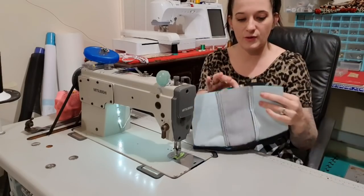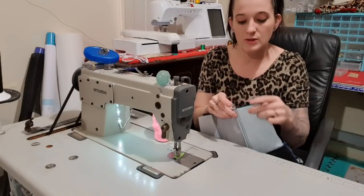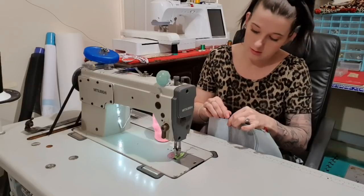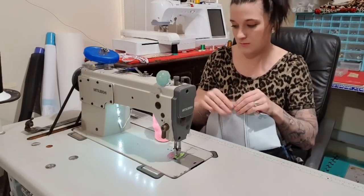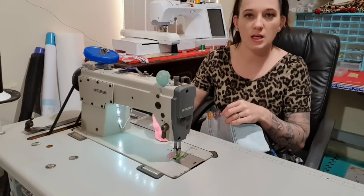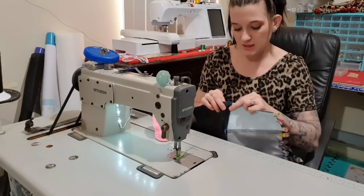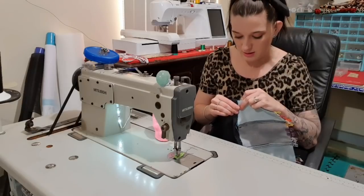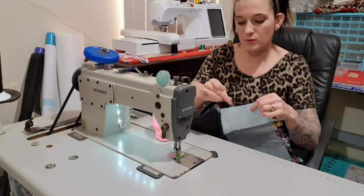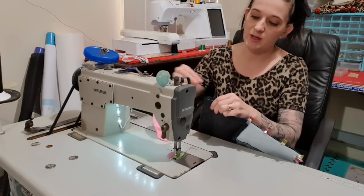Now we're just up to the joining. I'm going to take my two outside pieces first and line up those seams, because in a perfect world they'll line up. If they don't — make them line up! Mine doesn't actually line up, which tells me I stretched the vinyl when I put the topstitch on, but that's fine — we just add more pins and that will flatten itself out, I promise. We're going to come to the side and bend our little zipper tab in half just so it's out of the way and flatter so we can sew past it.